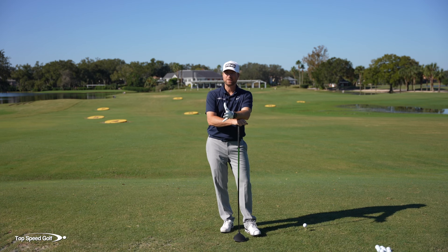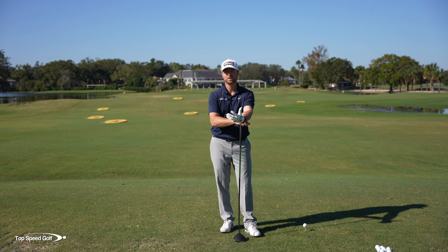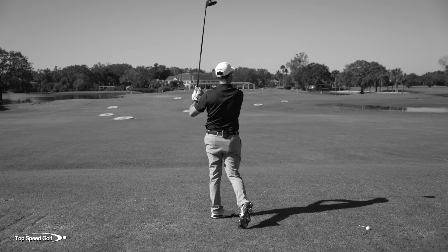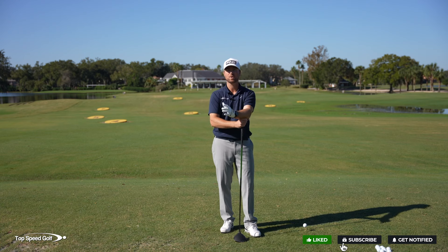But there's a problem here. When we try to shallow out the club ourselves, often it results in a big, massive block to the right, a block slice, a bad shot. So what the heck causes that? Why is it so easy for some players and so hard for others?